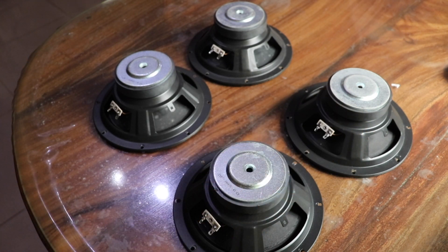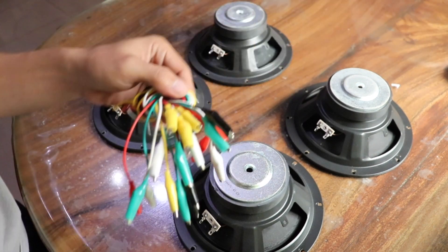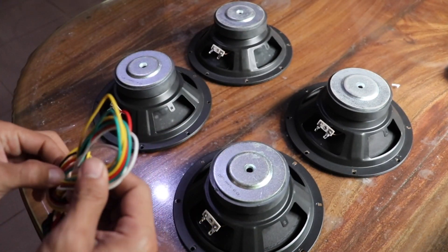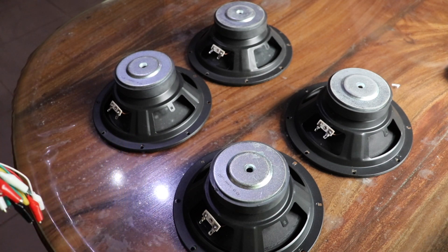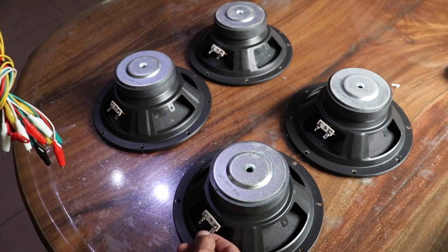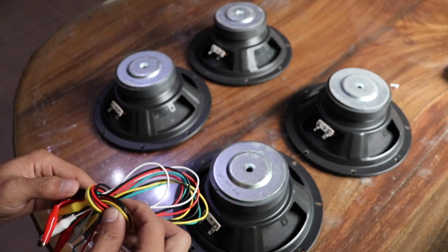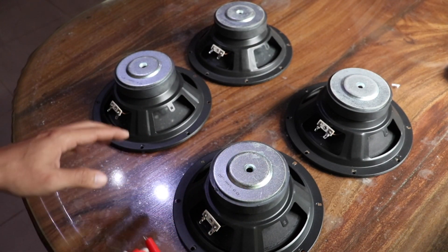For the demonstration, we're going to be using these hookup wires with clips. This is only for demonstration purposes, but in an actual installation you might use solder or proper connectors.